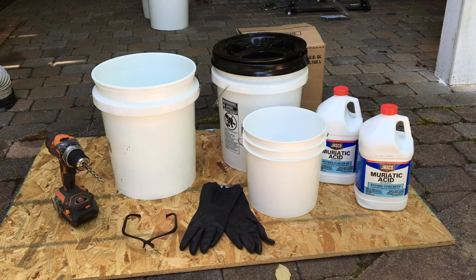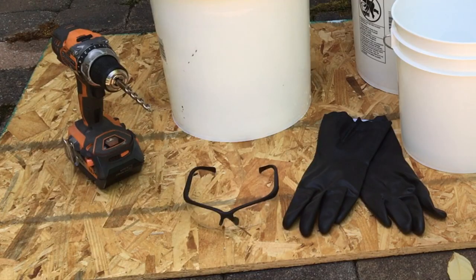So in order to do this project, you're going to need some muriatic acid. I'm using a five-gallon bucket, a two-gallon bucket, and a second five-gallon bucket. You need a drill bit. Of course, you want to make sure you have your safety equipment — chemical-resistant gloves and some eye protection.